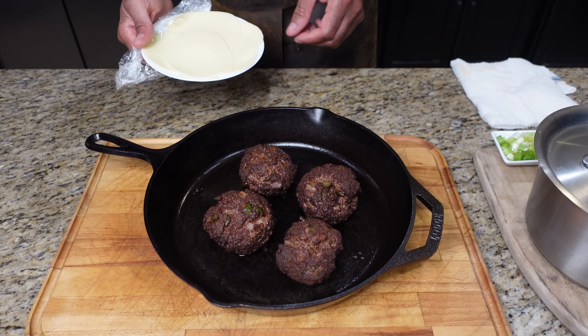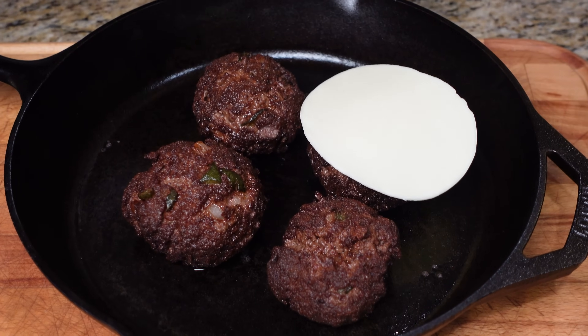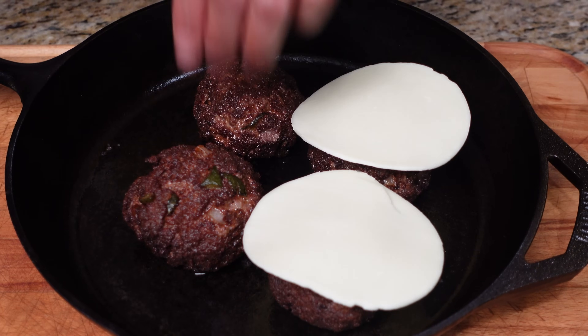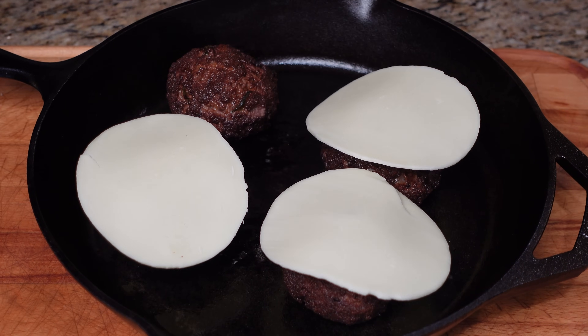We've got our burgers out of the deep fryer. A cast iron pan is what you're going to need next. I'm going on mine with a little provolone cheese — you can put whatever you like. Just separate these guys and make sure we have room.